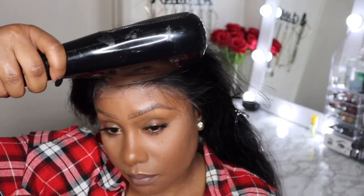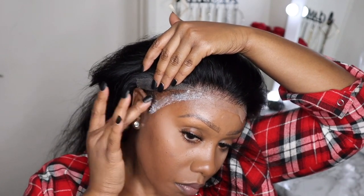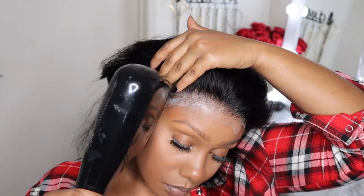Anyway, this is a 13 by 4 lace frontal wig from Wiggins Hair. I have it in 24 inches — you guys saw those inches at the beginning of this video. It's getting a little bit strippy, I ain't gonna lie, but it's serving a look nonetheless, and it is a full density.